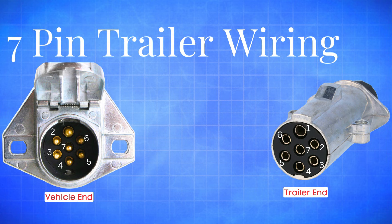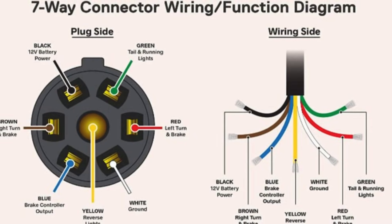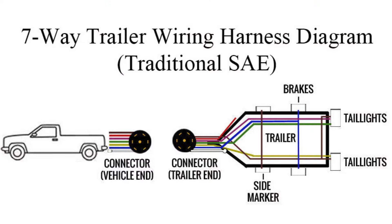In this video, we're going to break down the wiring connections and color codes of a 7-way trailer plug. A 7-way trailer plug is more than just a connector — it's what makes towing safe and reliable. It not only powers up your trailer's essential lighting, like tail lights, brake lights, and turn signals, but also handles advanced functions such as electric trailer brakes, 12-volt battery charging, and reverse lights.